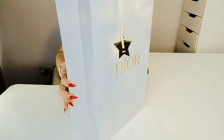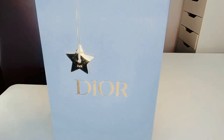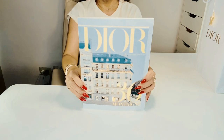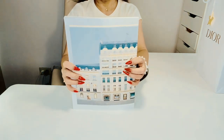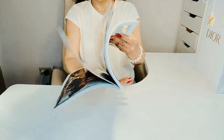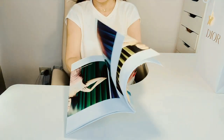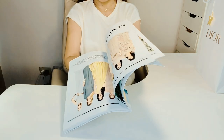So guys, this is the Dior's classic paper bag with a star charm on it. Then we have a beautiful Dior book or magazine, which I think is perfect for my coffee table. It contains portraits of creative subjects and style influences — of course, bags,